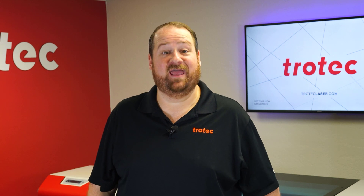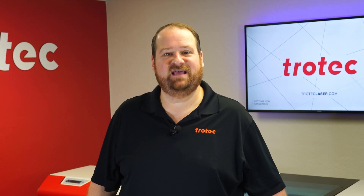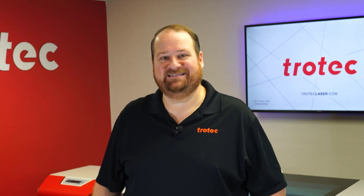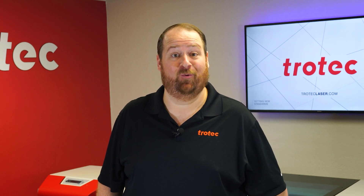Hey there everyone, Laser Dave here again from Trotec Laser. I have another laser hack to show you. This laser hack will walk through the process of producing highly complex and detailed inlays with a laser system using a reverse engraving process with veneer woods.